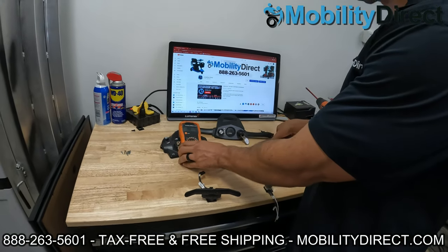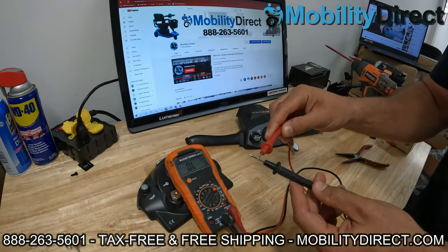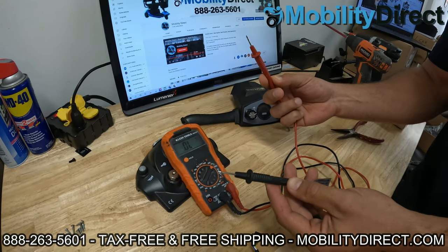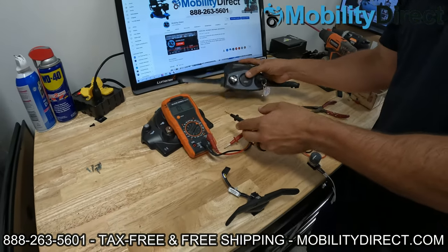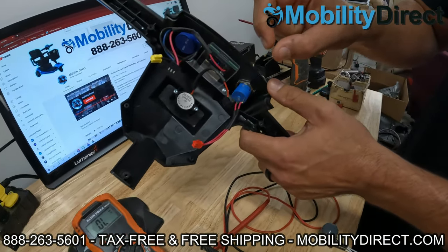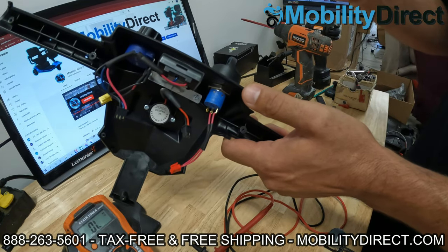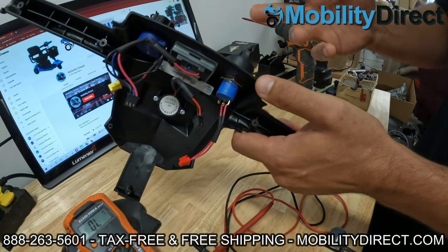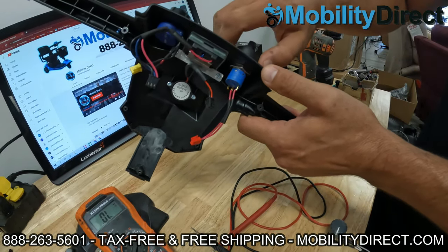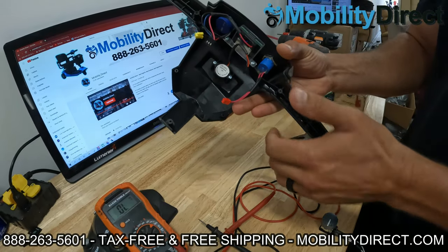Basically, it's going to check for a closed circuit. If I touch the two probes together, it should beep — that means the circuit is closed. When I take them apart, the circuit is not closed and it's not beeping. Now with an ignition, basically what's happening is when you turn the unit on, the two red wires form a closed circuit. When you turn the ignition off, it breaks the circuit. That's how the voltage carries through the ignition or stops at the ignition. With it off, there's no pass-through of voltage. With it on, the voltage is passing through from one side to the other and coming back into the controller, and that's what gives it the signal to turn on.